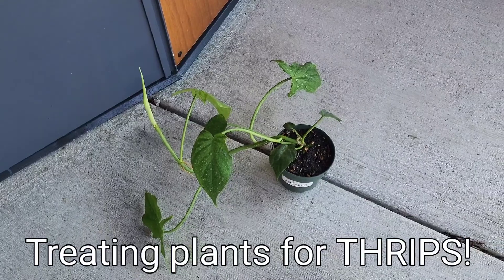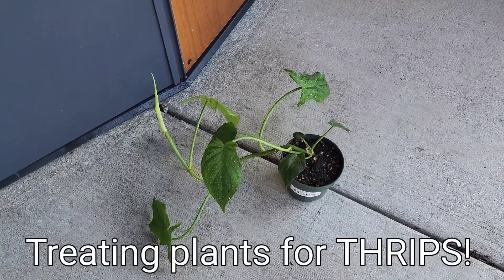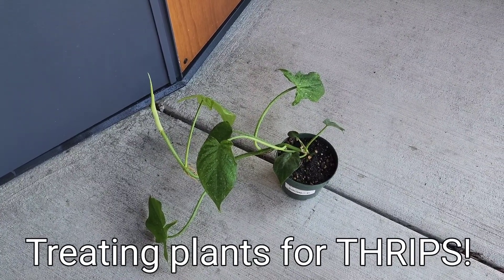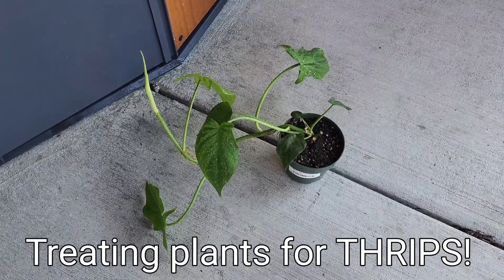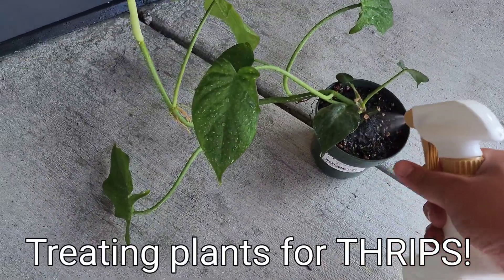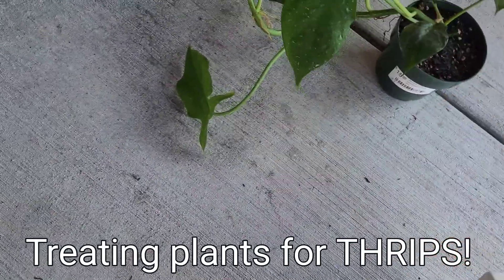You want to make sure that the soil is pretty moist, because it has to work its way into the roots. It's a systemic kind of toxin for these little insects, so make sure it's well watered. Spray into the soil and then all over.